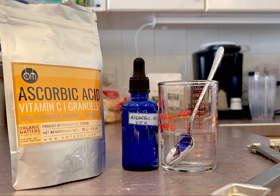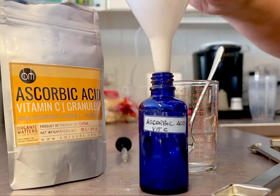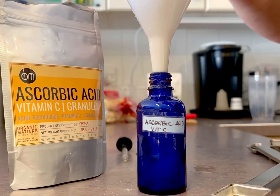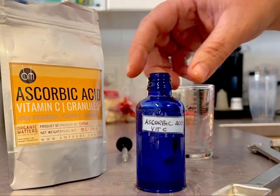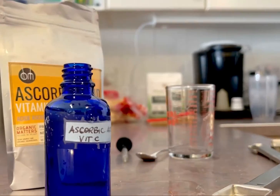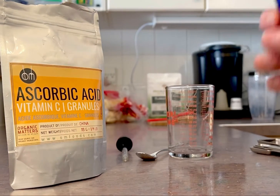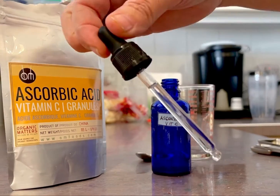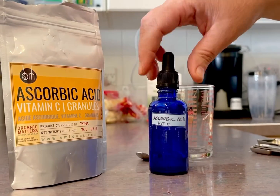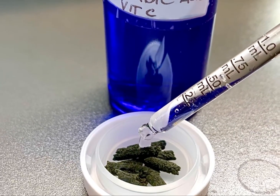I'm mixing ascorbic acid with reverse osmosis water — one teaspoon to 50 ml of RO water. Be sure to mix it until it's completely clear with no granules left in the bottom. About a half a dropper is half a ml, and a full dropper is about a full ml.